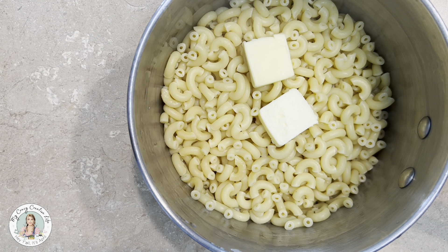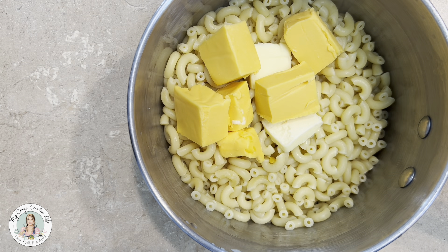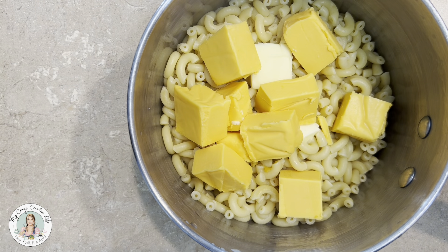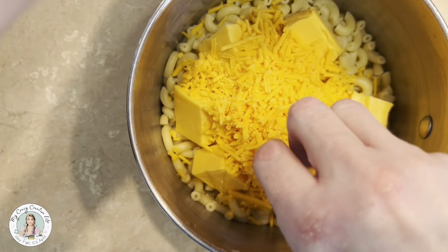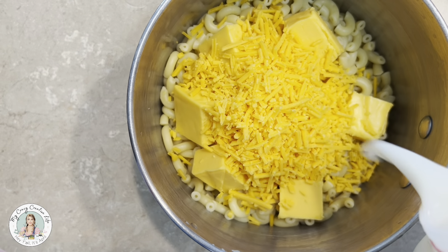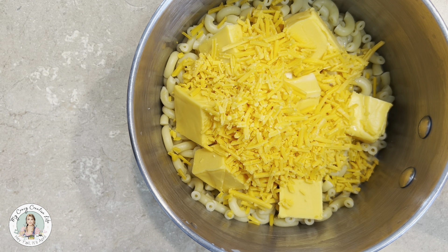It really depends on how much macaroni you use as to what ingredients you use — just use your best judgment. For about half a box, I use about two pats of butter, roughly two to three tablespoons. Then I put in about a third of a box of Velveeta. We use quite a bit of Velveeta, but you don't have to put in that much. Next, I'll put in about one to two handfuls of sharp cheddar cheese, sometimes even extra sharp if I've got it. I'll shred my own if not, I'll just use what's in the bag.